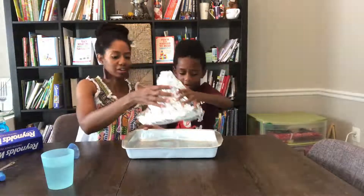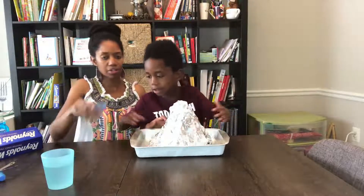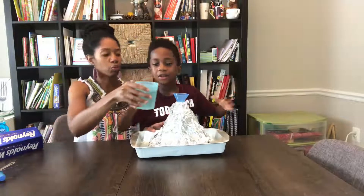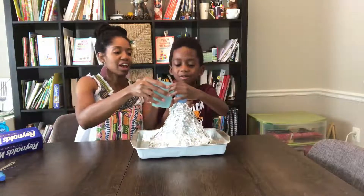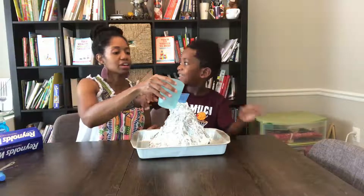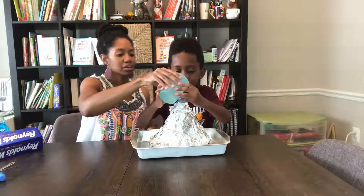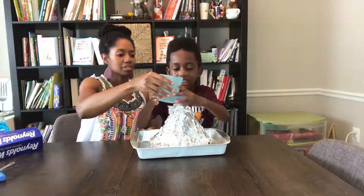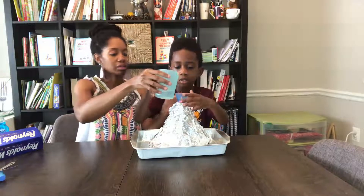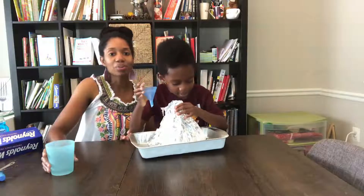So we have our volcano here. Now we're going to put it all in the tray. And we're going to take our funnel and put it in there. Now we're going to pour it — yeah, this is warm water, it's kind of hot actually. And we're going to fill the bottle up two thirds of the way. Almost all of it. A little bit more. Okay, and now we'll go to the next step.